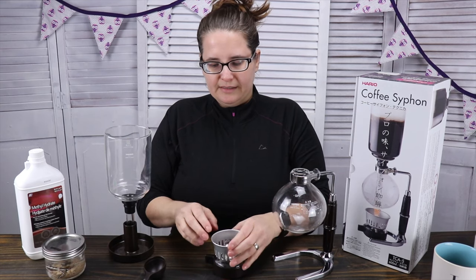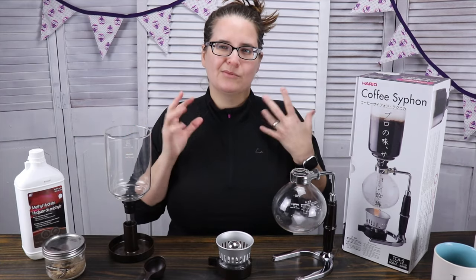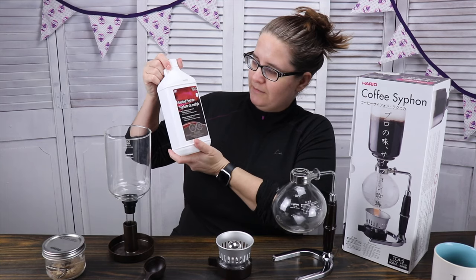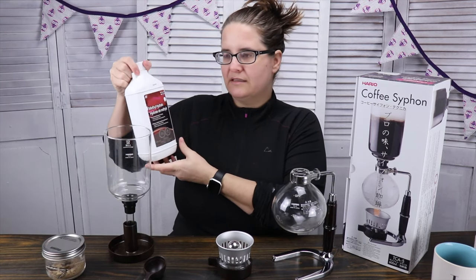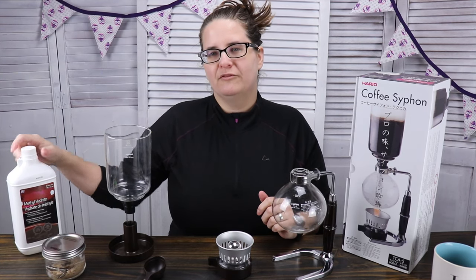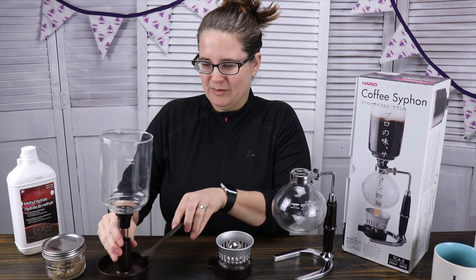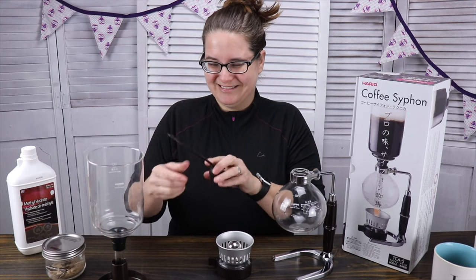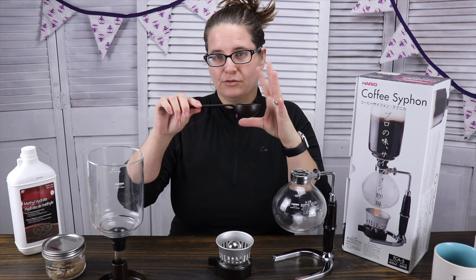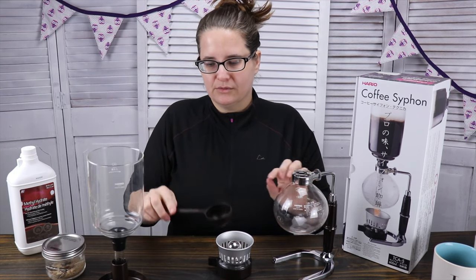What I put in this — I found that the instructions for this unit that came with it were a little lacking — and I finally put in methyl hydrate. I purchased this at the local hardware store in with the camping supplies, where you would find things for camping. This scoop is basically 10 grams, and they say one scoop per serving that you're going to do on here.